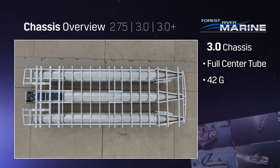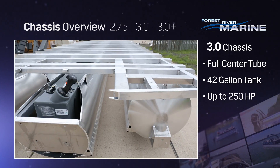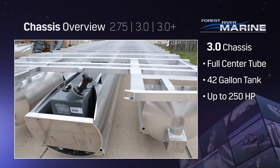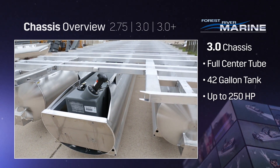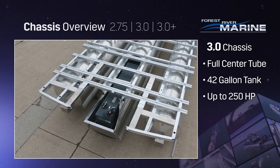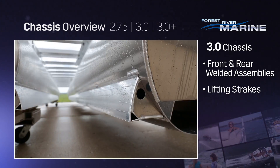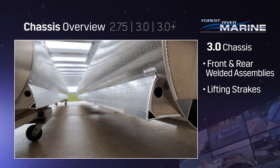Our 3.0 chassis features a bolted-on center tube that runs the boat's full length with a 42-gallon built-in fuel tank. It's rated up to 250 horsepower for a much smoother ride in rough water and doesn't sit tail heavy. It also includes front and rear welded support assembly and lifting streaks to help maximize speed.